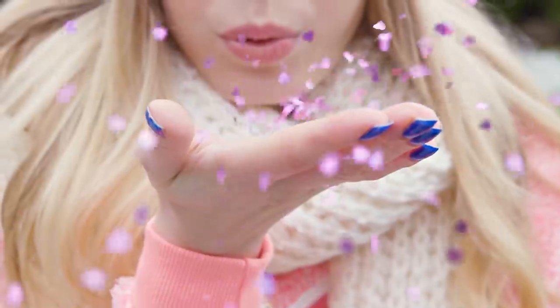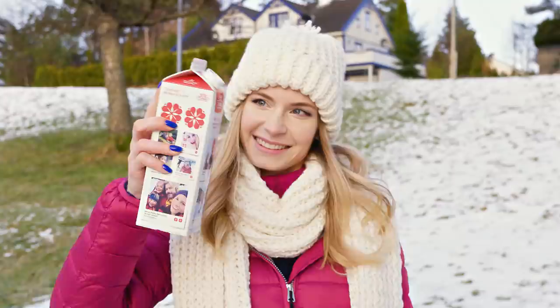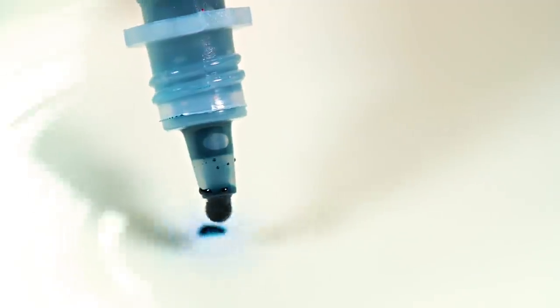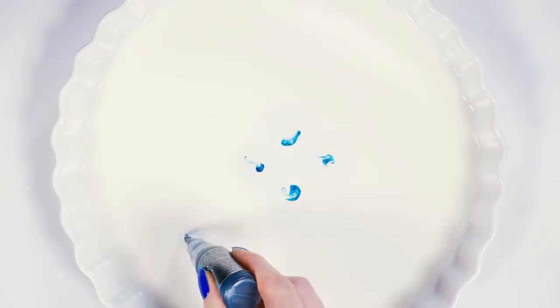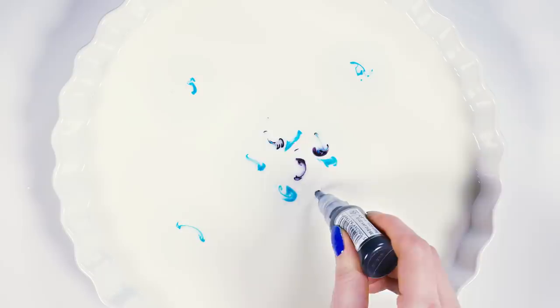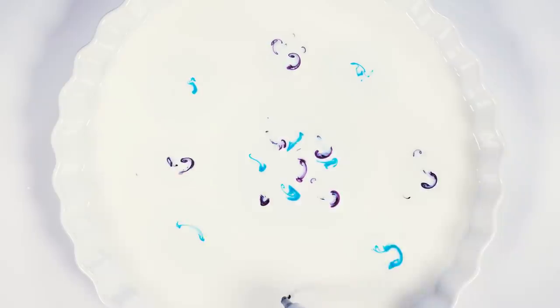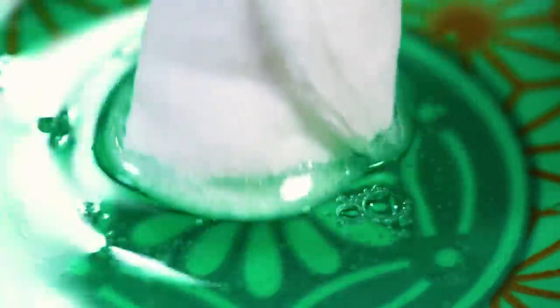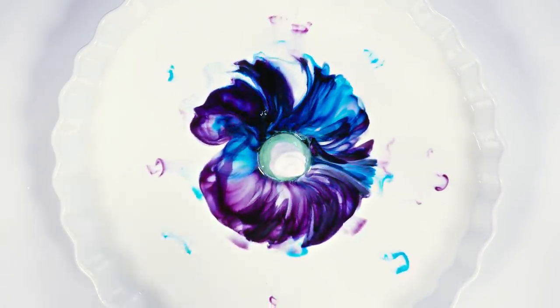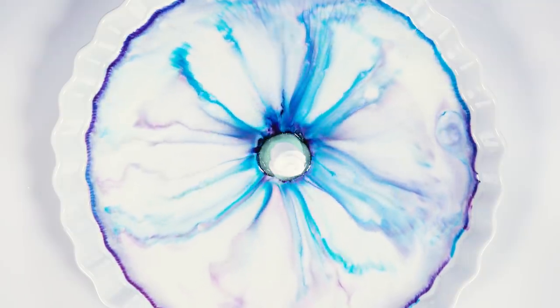Let's make a mesmerizing and magical galaxy out of milk! Take some whole milk and pour it onto a plate. Now grab some food coloring and squeeze it out, making a few colored bunches around the plate. I decided to use blue and purple because I wanted to make it look like a galaxy. You can also make a rainbow explosion by using all the colors of the rainbow. To activate our magical galaxy we need to dip a cotton pad or a napkin in some dish soap, then place it right in the middle of your plate and let the epic show begin! The colors will start dancing around, creating a gorgeous marble effect.